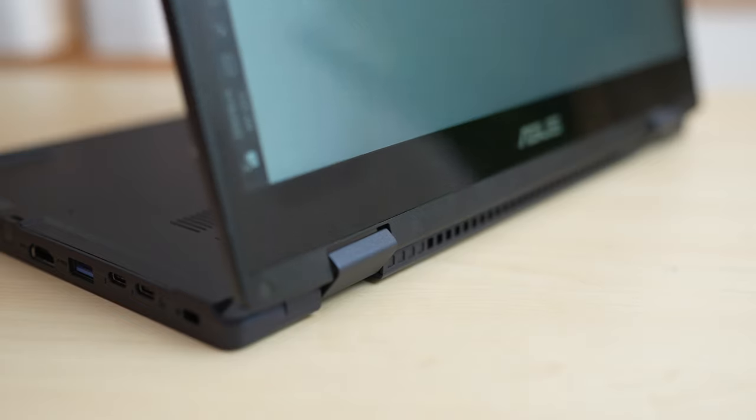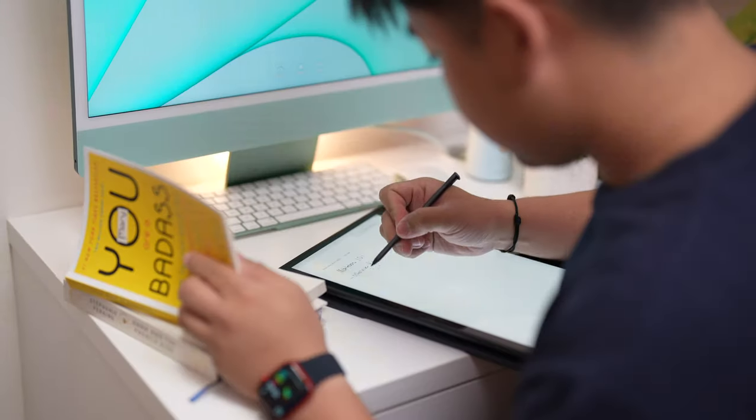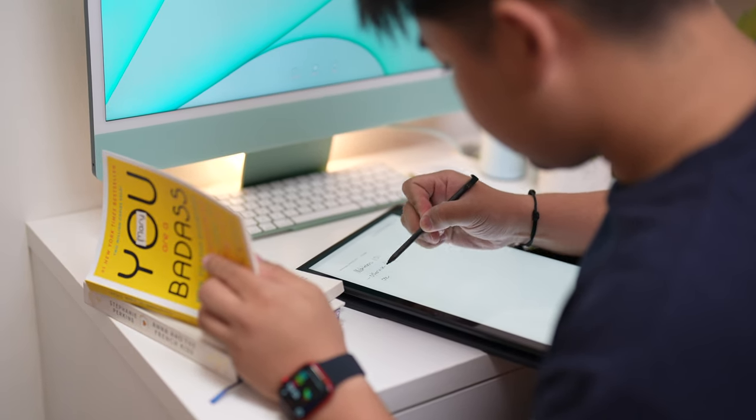It is a convertible device that allows you to use it as a tablet as well. Turning this laptop into a tablet is pretty easy thanks to the hinge mechanism. It is smooth and has unlimited stops, so whatever you're working on — be it watching movies, taking notes, giving presentations — you'll get the angle that you need.